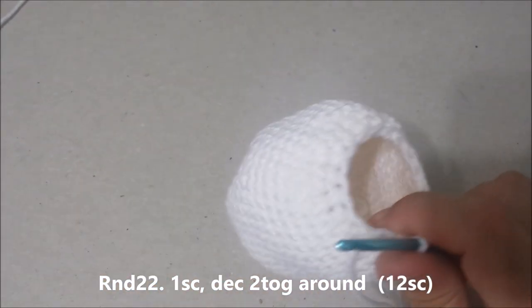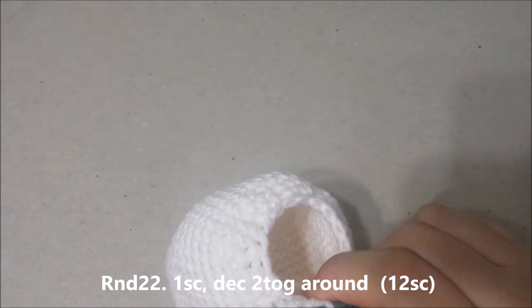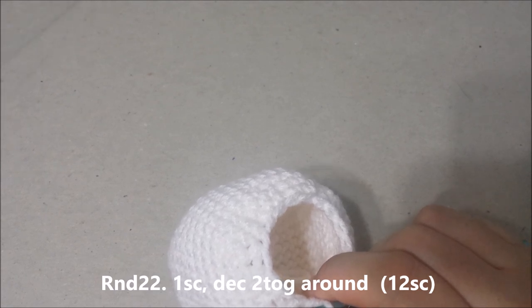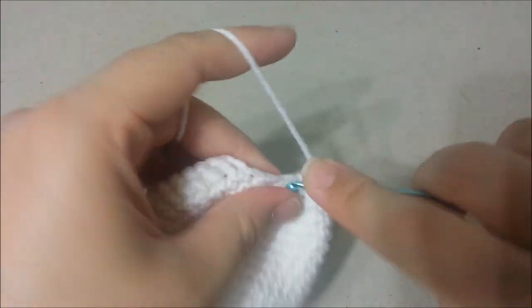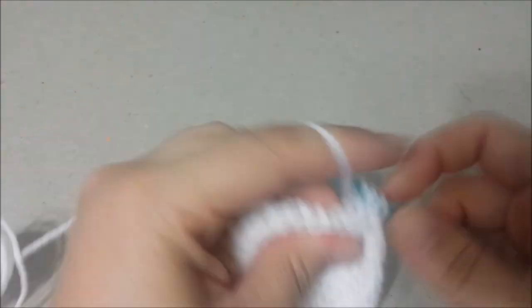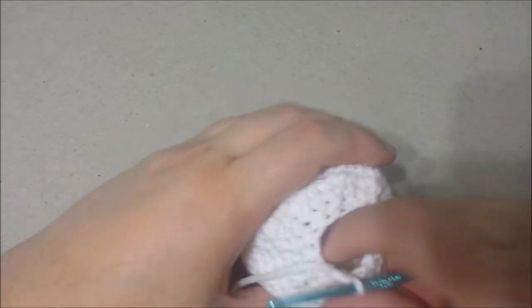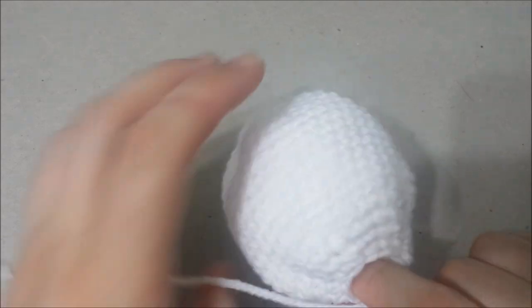Round 22: single crochet in the next 6 single crochets, and then decrease the next 2 together around, for 12 single crochets at the end of round 22. We are going to stop right here — you can put a stitch marker on your stitch if you like — and we are going to stuff the head.